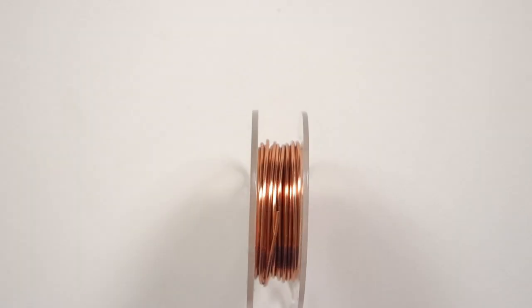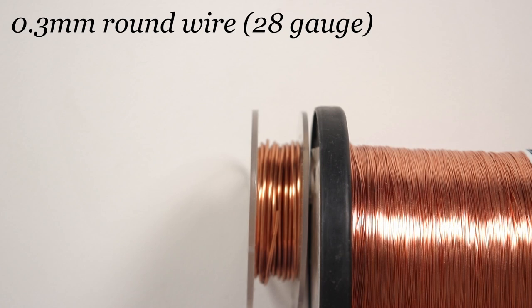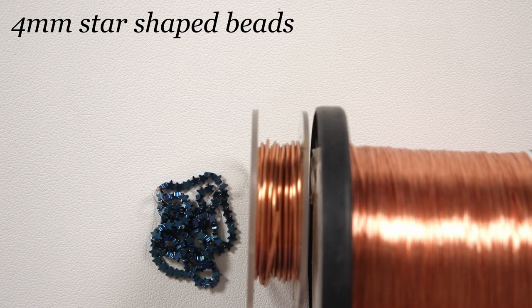So these are the materials that we'll need. The wire I'm using is a regular round copper wire and the first gauge here is a 1.25 mm, and that will be our base wire. For the weaving wire we need a 0.3 mm. You could easily swap this with a 0.4 mm — it all depends on the look that you want. The finer the gauge the finer the weaving will be, and then of course we need the beads that we want to decorate with.